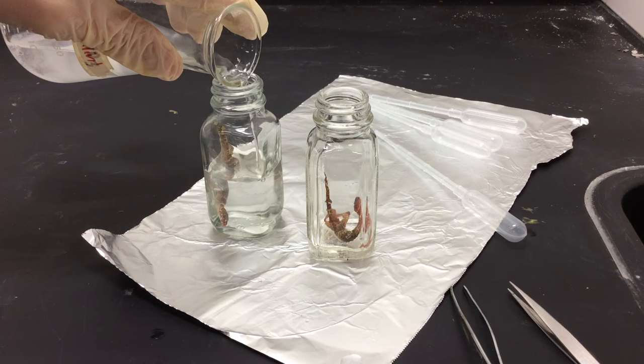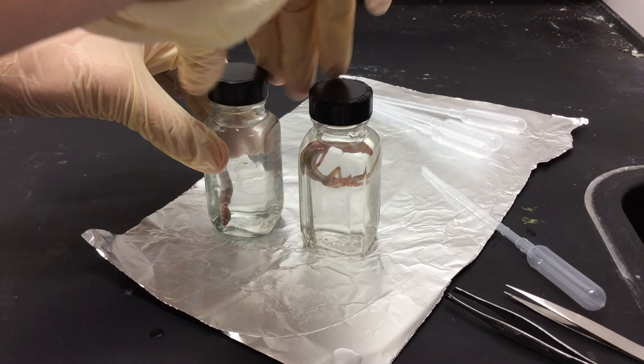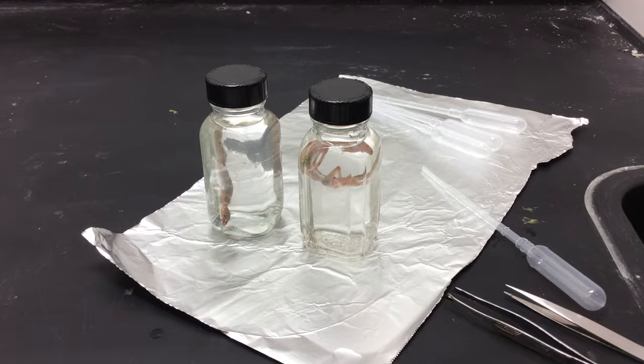You don't want to end up with fixed eyes. Depending on the size of the specimen, full fixation can take anywhere from two days to a month. With animals this small, I'll only be waiting about three days. Something the size of an adult ball python would take approximately two weeks, and something the size of an adult snapping turtle would take around a month.